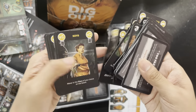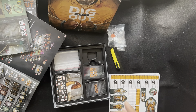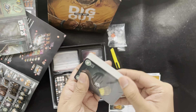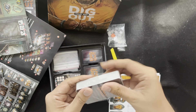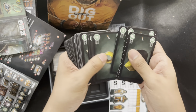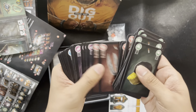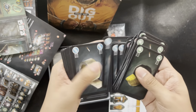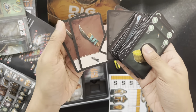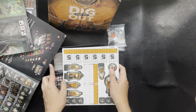Action cards. Let's take a look at the cards. So that's what's inside Dig Your Way Out.